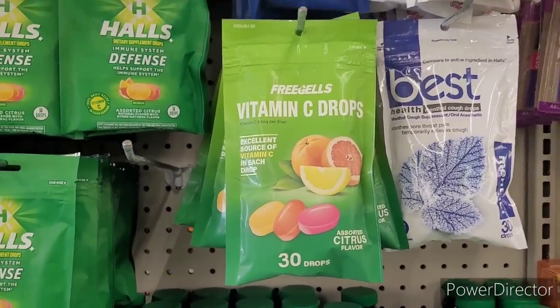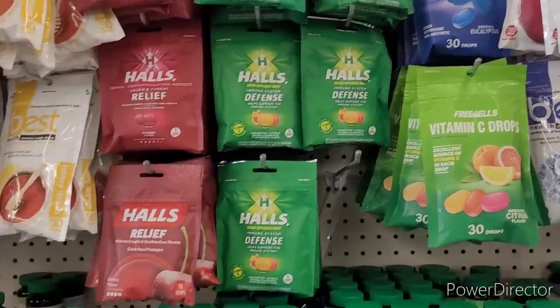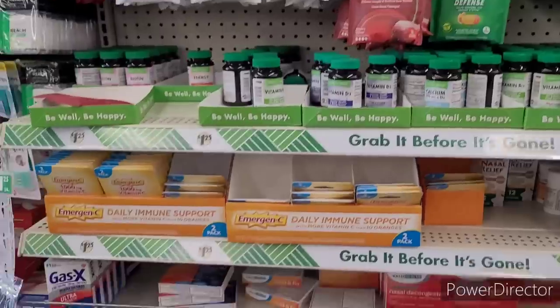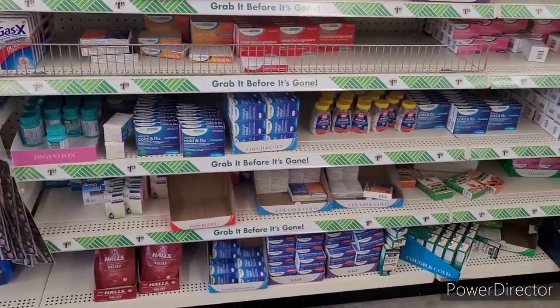Free gels, Vitamin C drops, cough drops, and hauls. Alright, let's move on.